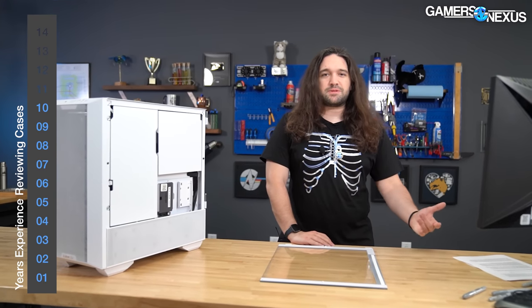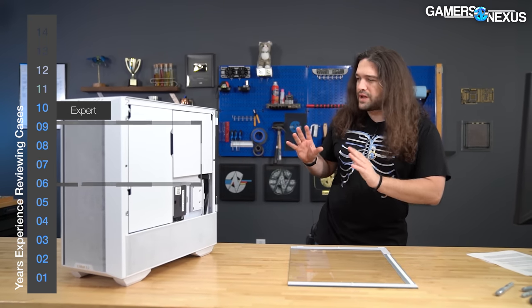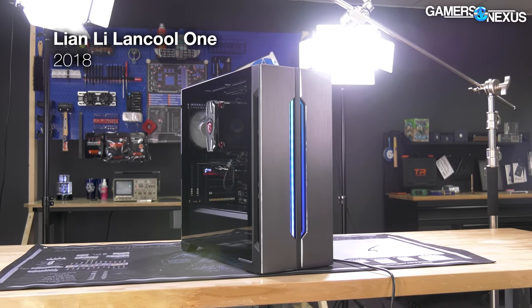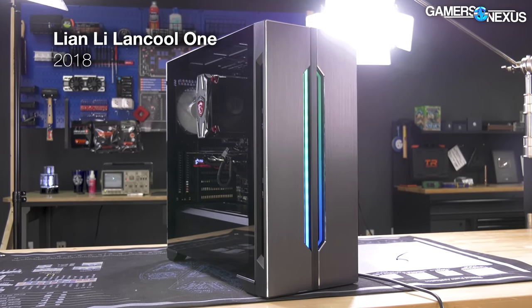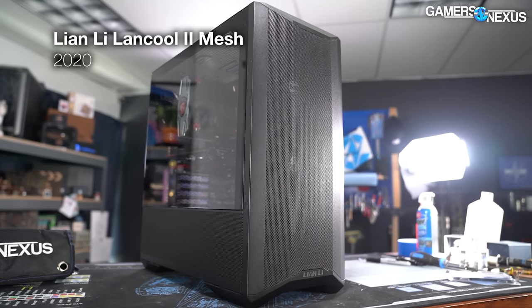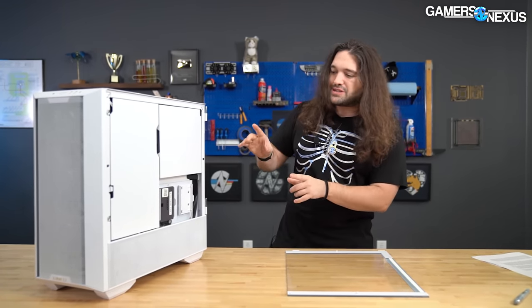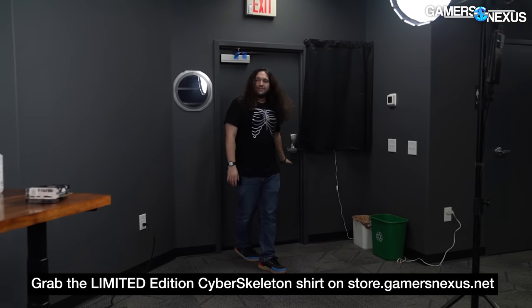Pricing goes up depending on whether it's RGB or non-RGB, and there are white and black models. For whatever reason, Lian Li has decided to solve one of our longest standing complaints with the Lancool series, going back to the Lancool 1. The Lancool 2 non-mesh sucked thermally but was otherwise interesting, and the Lancool 2 mesh, which came largely after criticism from our review, was actually a pretty good case. The thing they solved with the Lancool 3 was one of the mechanical features.